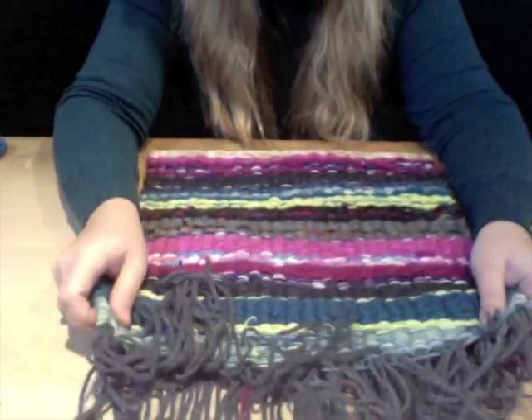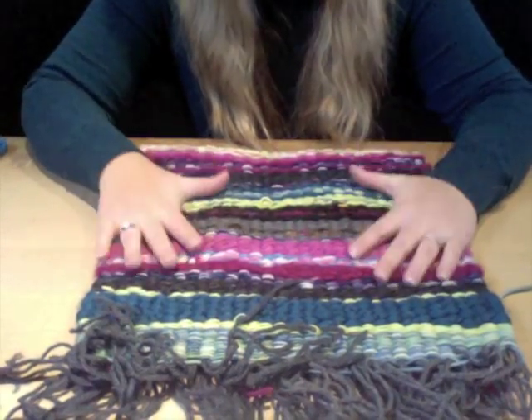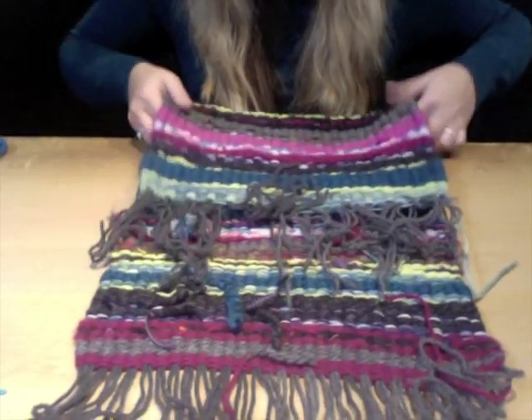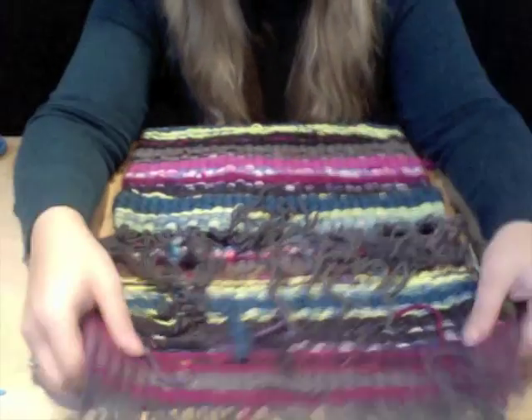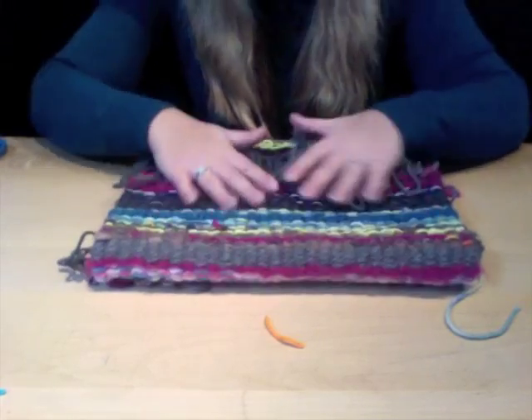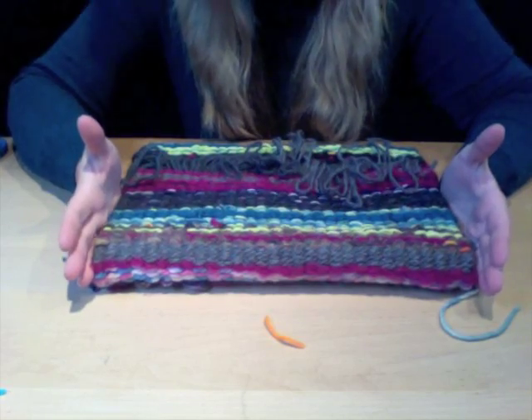Instead of just folding in half or on its side, we are folding it in three sections to create this messenger bag look. You need to decide where you'd like your fold lines to be — this will determine how large you need to weave your section on the loom. This was done using two loop-de-looms.